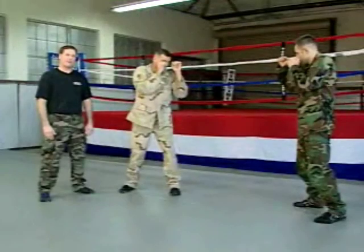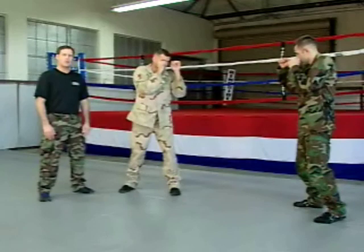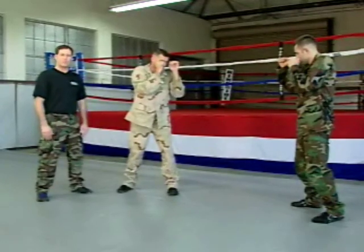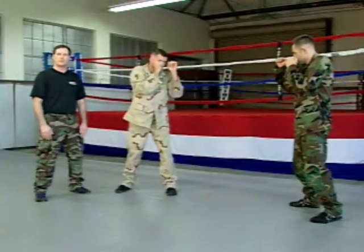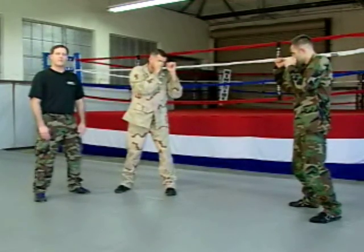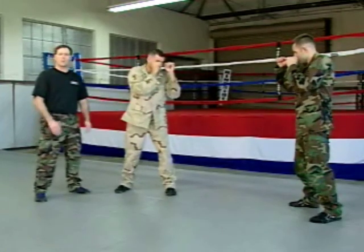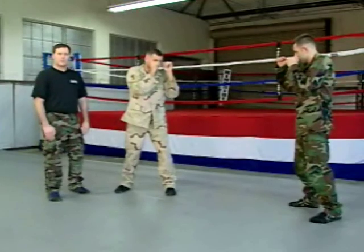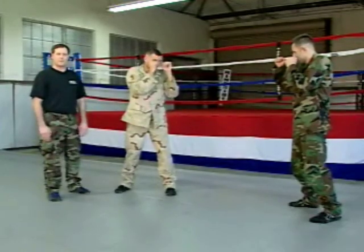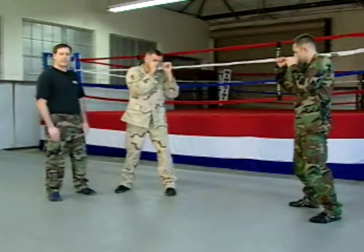If you were to get in a fight tonight almost anywhere in the world, your opponent's plan would be to strike you until you had received enough damage where you could not fight back effectively. We call this the universal fight plan because everybody's got it — you don't even really have to teach it. So the first thing we want to do is come up with a way to defeat that plan by controlling the fight.